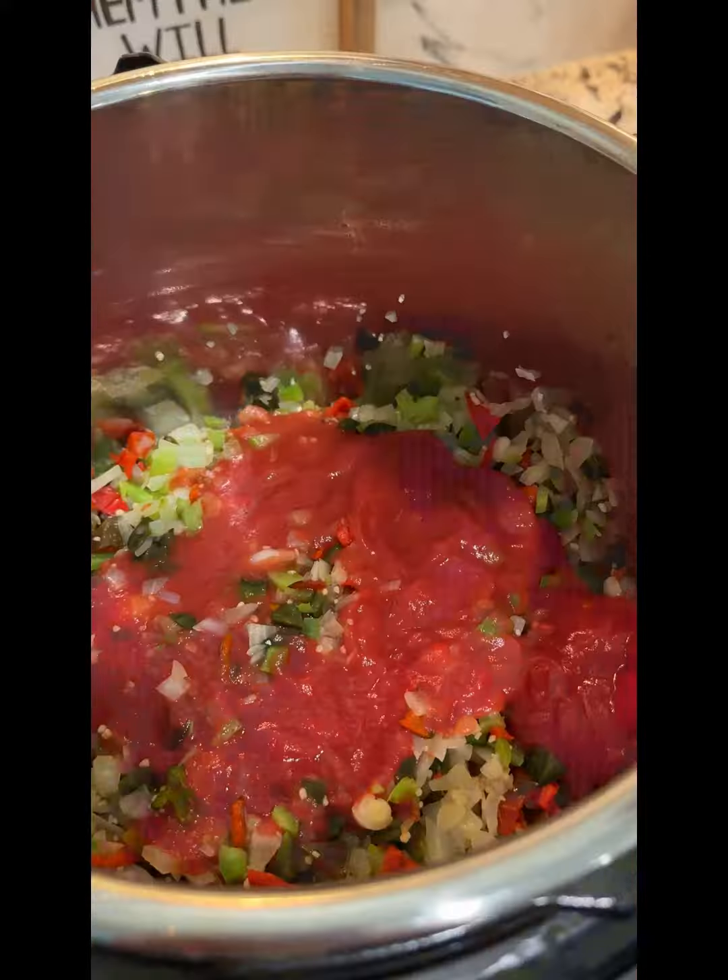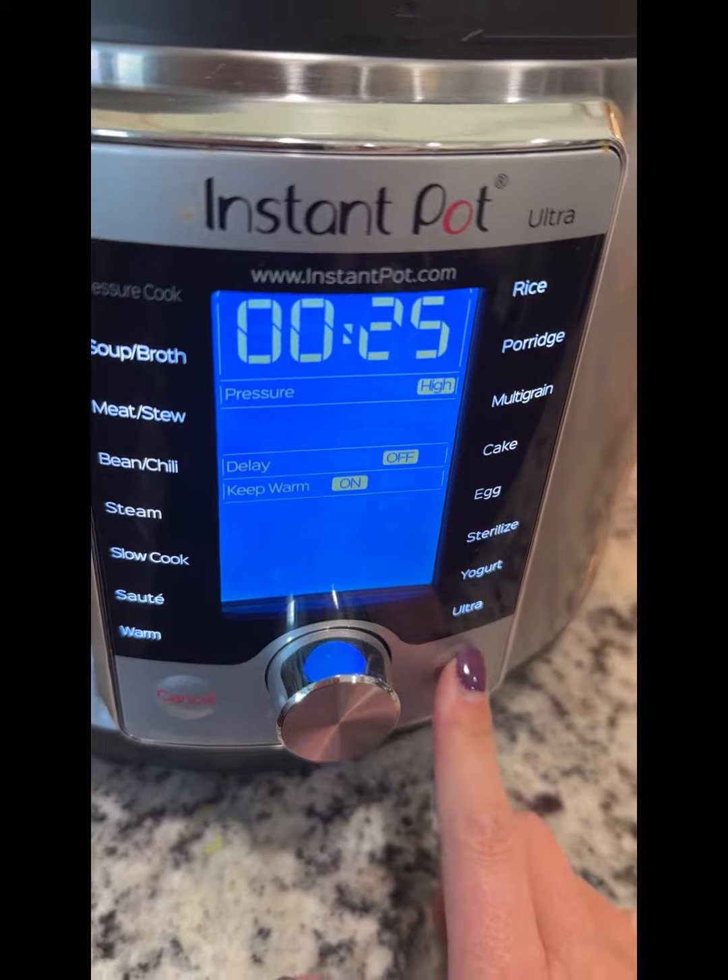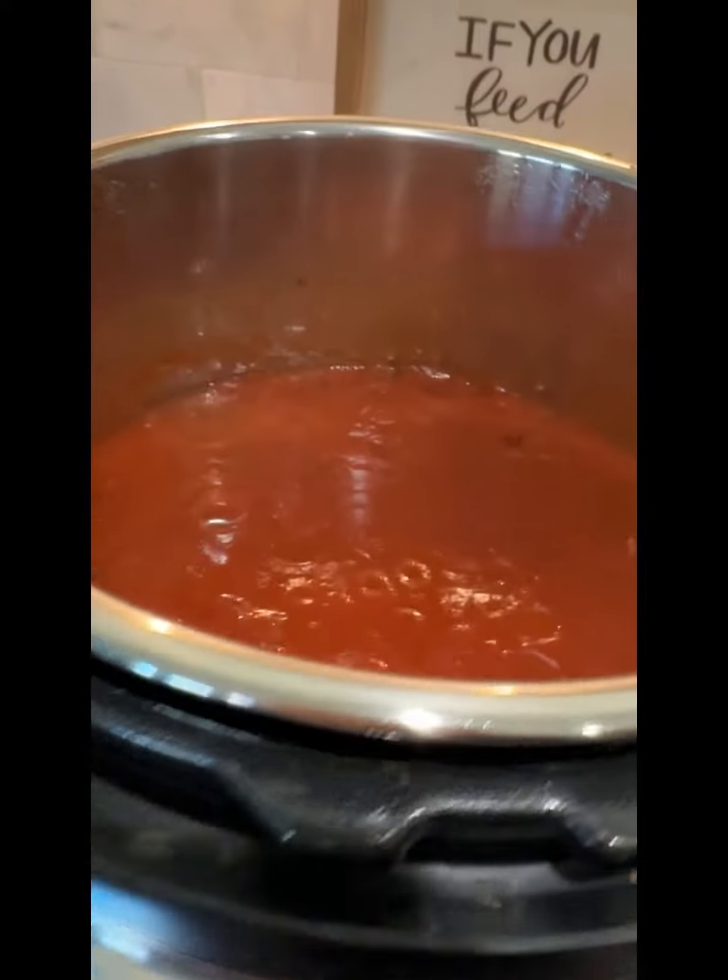It does, however, allow you to throw in a meal and walk away. You'll have just enough time to happily do your dishes. It's sort of like a faster crock pot.